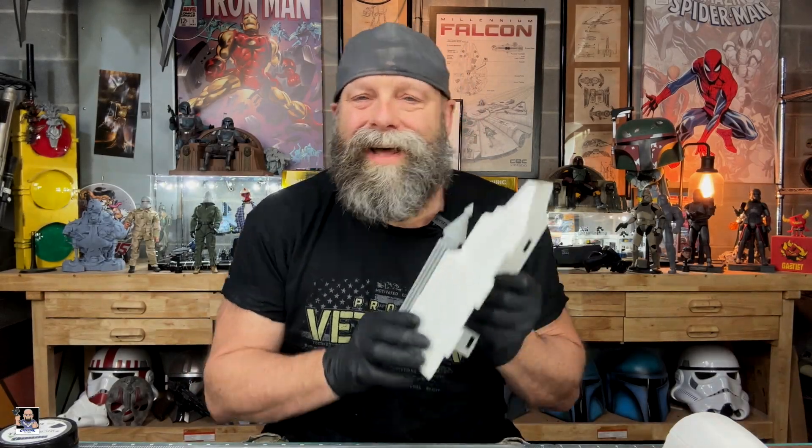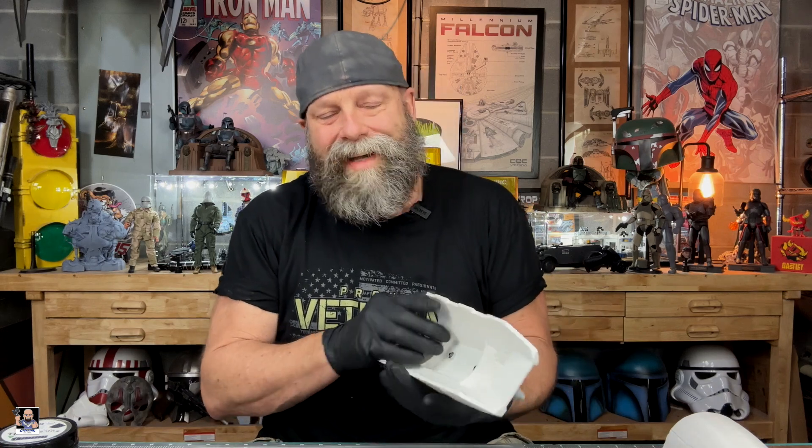Hey everybody, welcome back to the channel. Welcome back for a gauntlet update video. That's right, I got my gauntlets, I got some stuff. I'm going to show you some of the things that I do, so let's get it started.